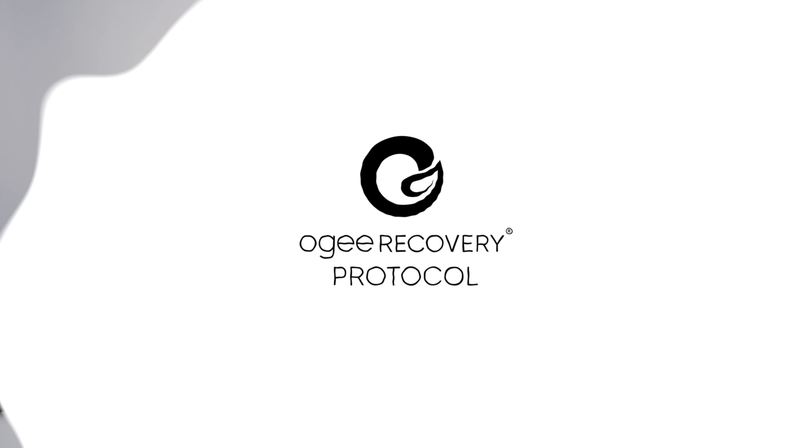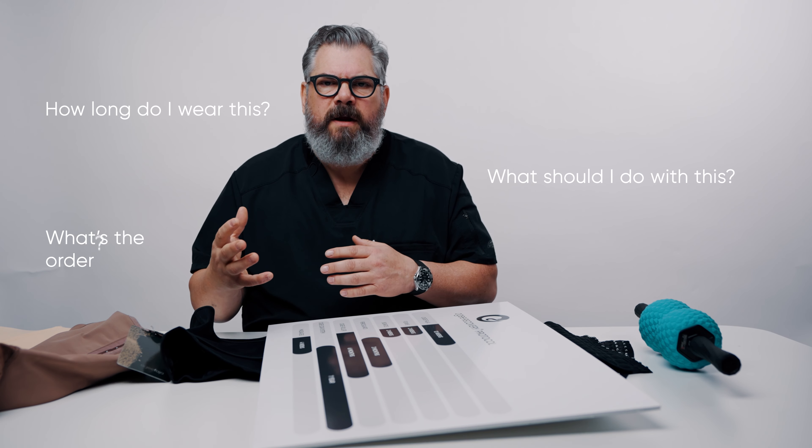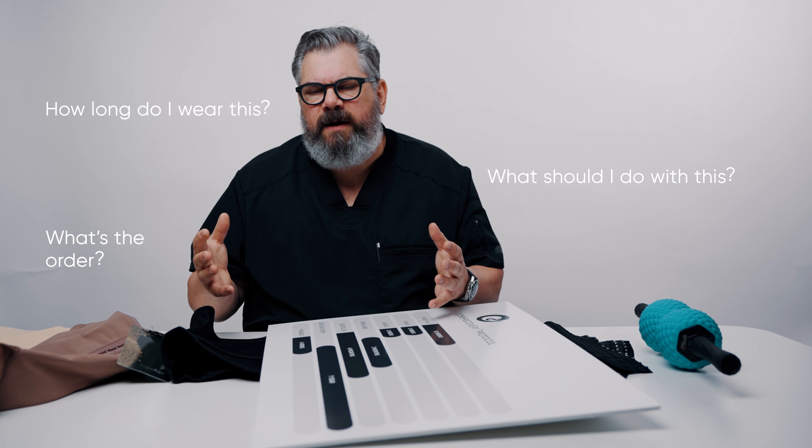Over the years, doing liposuction, tummy tugs, BBL, there's a huge component that you have to do to get a good result in the recovery phase. But there's no real clear consensus if you ask people, well, how long do I wear this, or what should I do with this, or what order? There's a lot of confusion and none of it is really built on science or data or experience. What I've done is I've taken all these years of doing these procedures and come up with a very logical, simple OG Recovery Protocol.